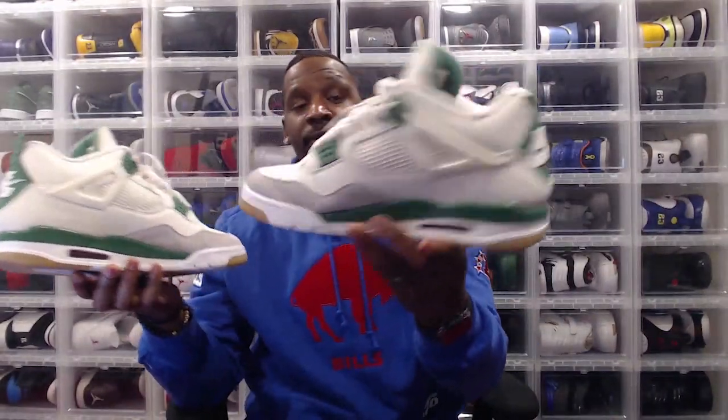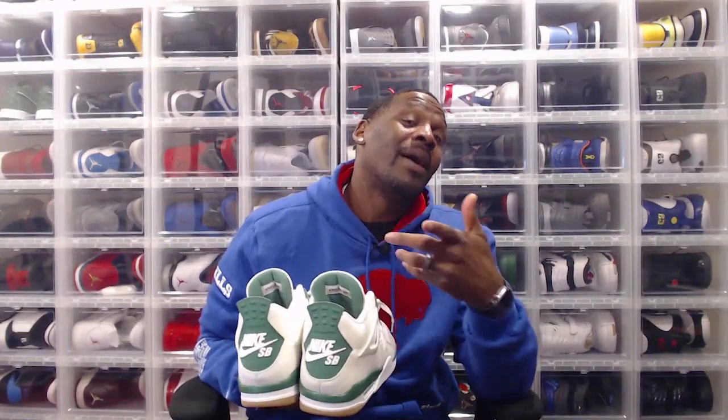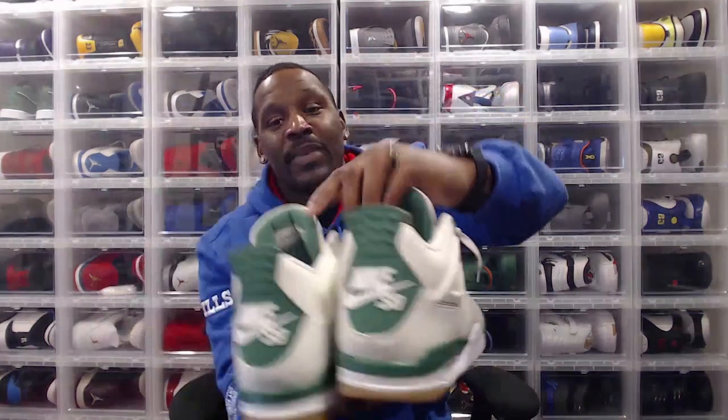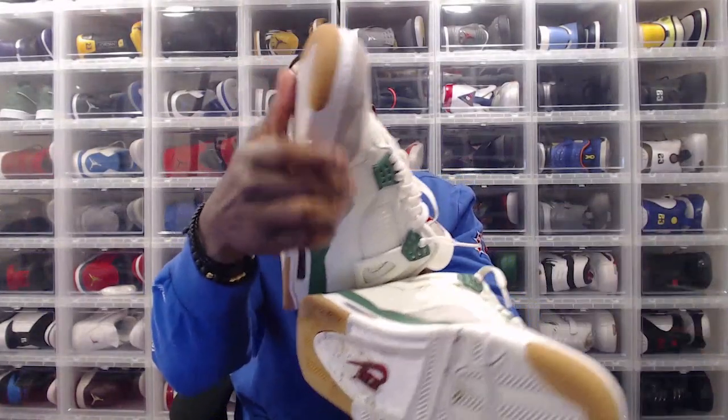When you talk about the Jordan 4, as you've heard me say in multiple videos, I love the silhouette, I love the shape — it's a fire shoe. SB stands for skateboard, so this has no weed on it; it's put together for true skateboarders. I'm not a skateboarder, but I'm an 80s baby so I skated growing up. With SBs you get a fatter tongue, and the mud guard on the front uses a tougher material to protect the shoe if you're truly skating in them.